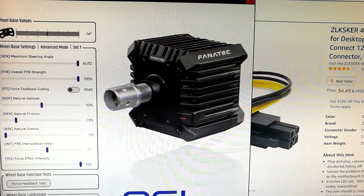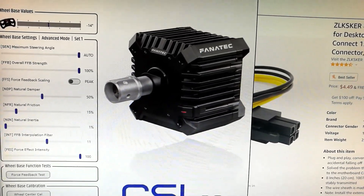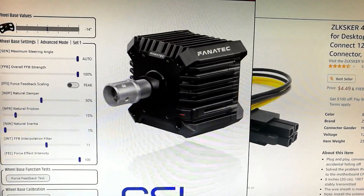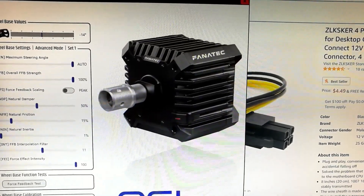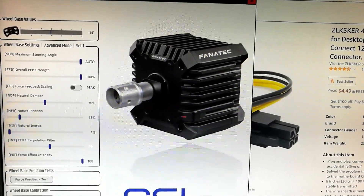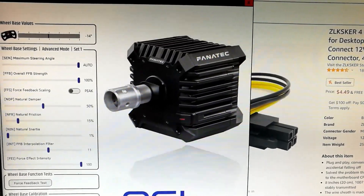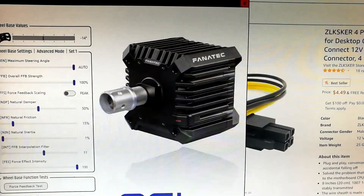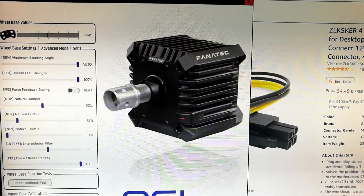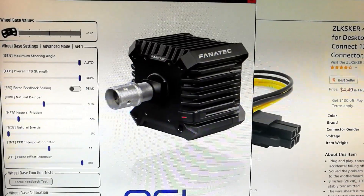Hello everyone. After six months of wait, the CSLDD is here. A hot topic that has been happening for some time now is the adapter for the Boost Kit. As many have found out, there is nothing special to it — no special electronics. It's a simple 24-volt adapter with a four-prong plug that Fanatec has decided to sell for $150, $160 plus tax and shipping. That's not a fair price.